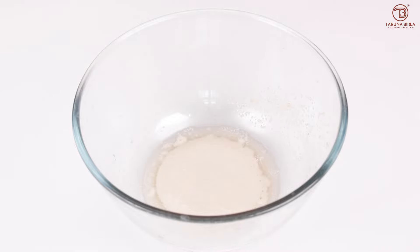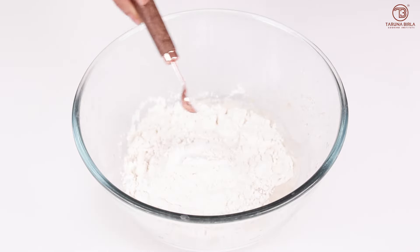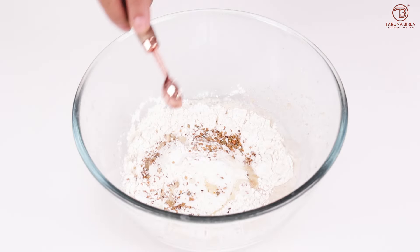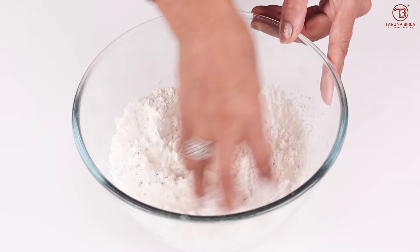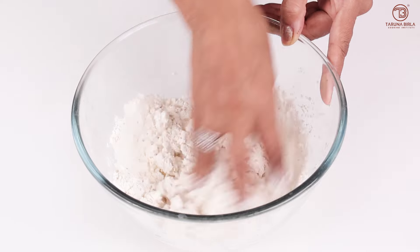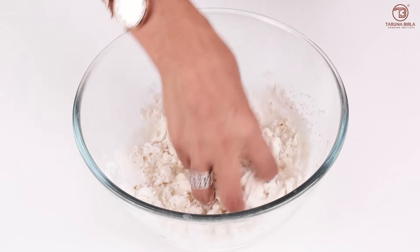Now we add the rest of the ingredients. I am taking the flour here. We will add some salt, some mix herbs, and some oil. We will mix it well. If the dough is very tight, we will add a little more water. It should be a soft dough.